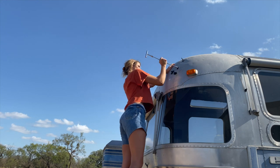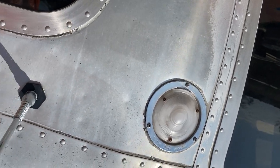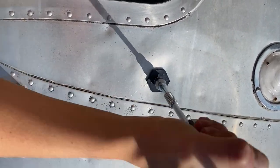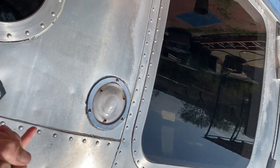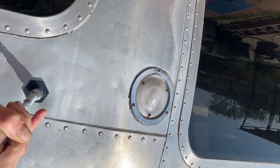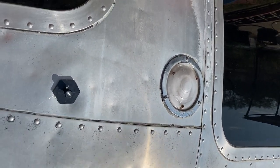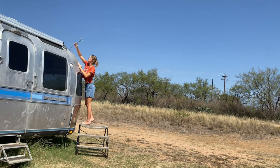This method of dent removal actually worked much better than I expected to get the large dents out. However, it did not work as well on the tiny hail dents and other small nicks from rocks and traveling. I still haven't figured out how to get those tiny dents out, and it bothers me because it's not that completely smooth, beautiful, untouched aluminum skin you see on the newer Airstreams. But after talking to several other Airstream owners, I came to the conclusion that small dents are just beauty marks for an older gal, as it's a sign that she's been well-loved.